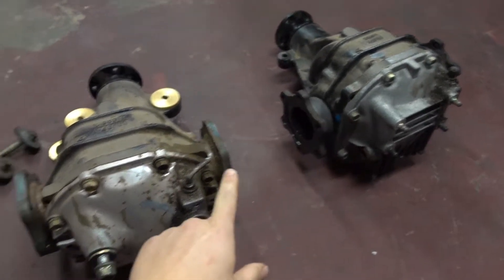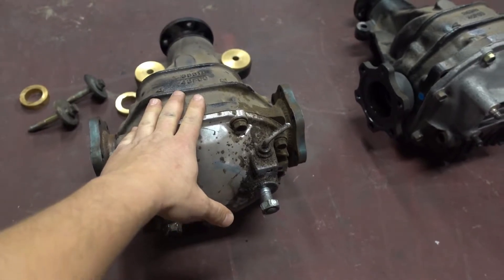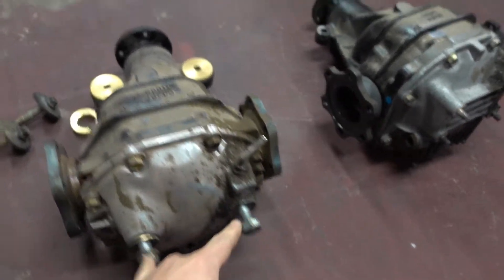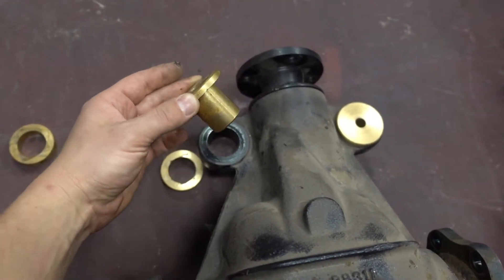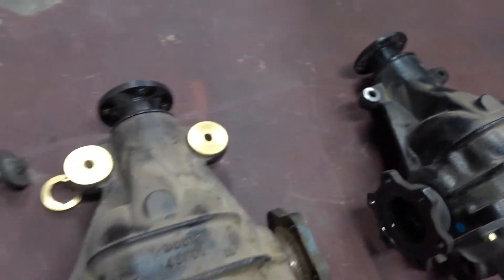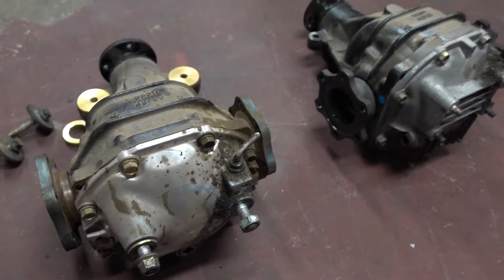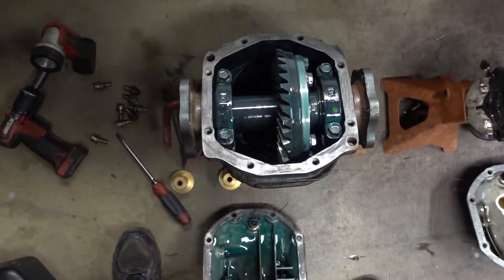With these two major changes, it's actually pretty easy to interchange them from S13 to S14. Since this is the S13 diff and this is the S14 diff, and I want to put the S14 one in my S13, all I'm going to do is swap the back covers so I can mount it to the subframe. I'm already using solid diff mount bushings which are the same thickness as the S13, so it's not going to change the position of the diff — the height and driveshaft angle will remain the same. Now that I've got the covers off, I wanted to visually compare them and they are identical.